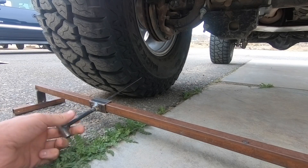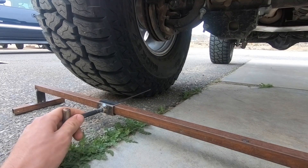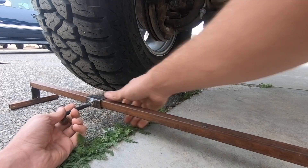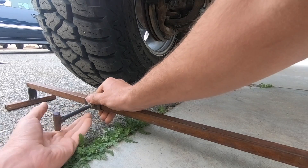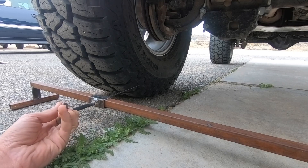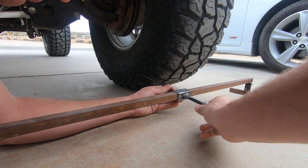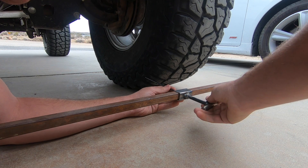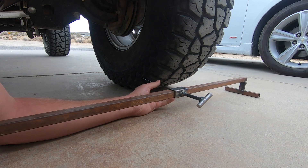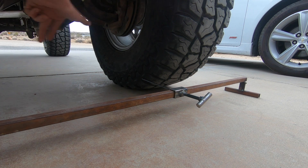The first thing you do is loosen the set screws so you can slide the indicator pieces. This part doesn't have to be perfectly centered — what you're more worried about is where these pointers sit. You want to come over and find a part on your tire that's repeatable. I like this edge right here where the casting is. Take your pointer, get it set, and once you snug it down you can fine-tune it. Then slide the other indicator to the same line on the other side. Do this on the front, then take the bar, flip it around, and do it on the back.